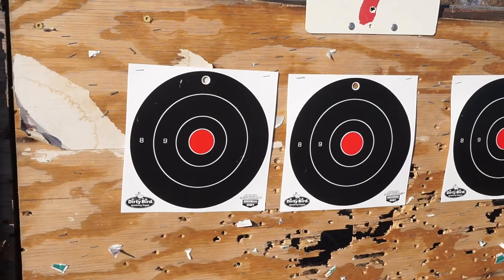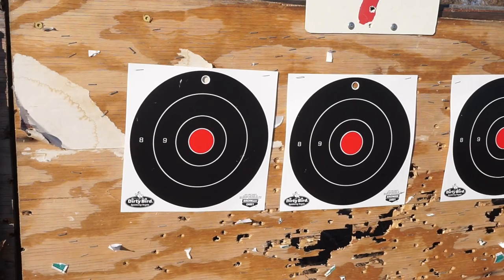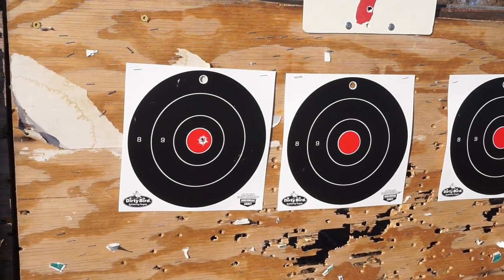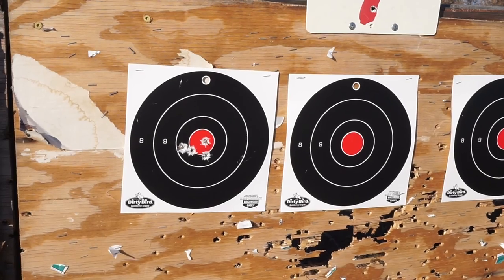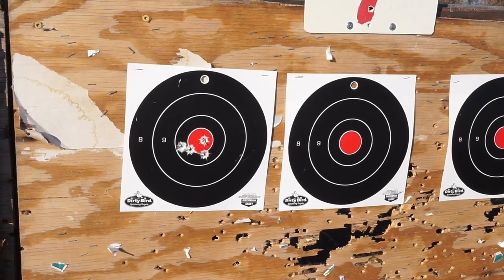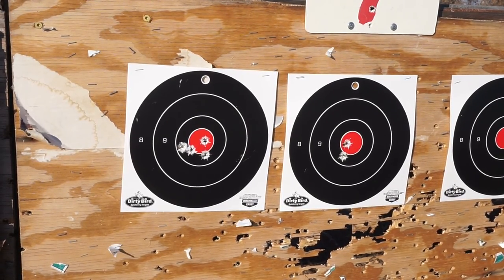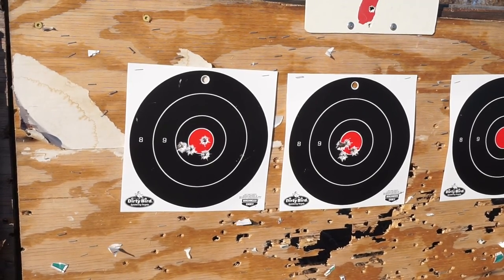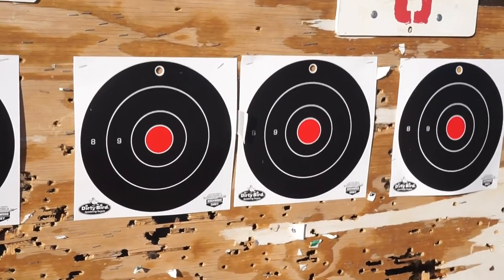Alright, we're going to start off with five feet and then 10 feet, two groups of four. Let's get started. Okay, we'll take it back to 10 feet. That's a pretty good group — I can live with that. Now we're going to go ahead and take it out to 20 feet and 30 feet. We are really going to get out there today.